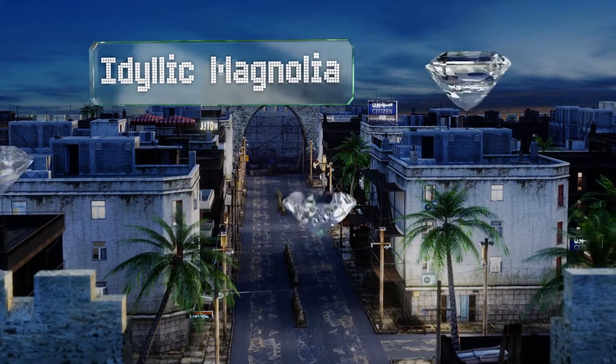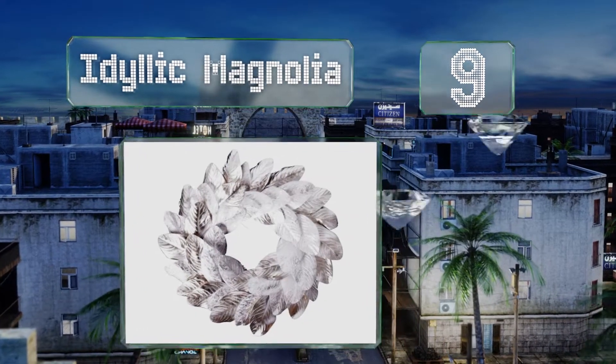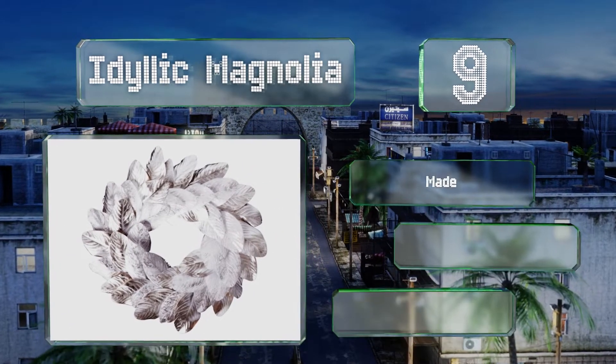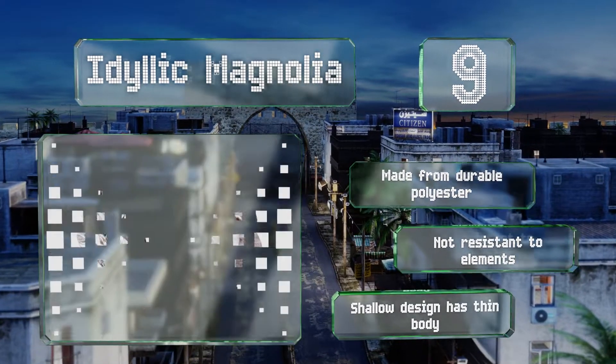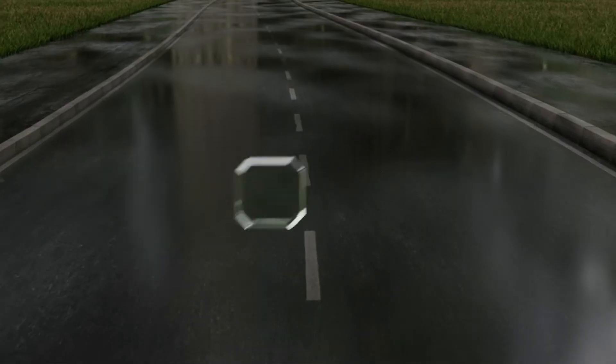At number nine, available in white, silver, champagne, and gold, the Idyllic Magnolia resembles the laurel crowns worn by Roman emperors. While it would go well on a door, it might also make a good centerpiece for a candlelit dinner. It's made from durable polyester, but it's not resistant to the elements and the shallow design has a thin body.